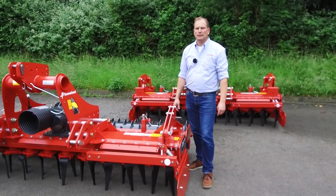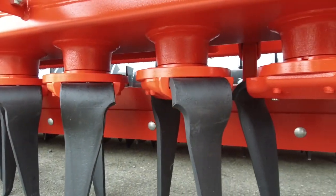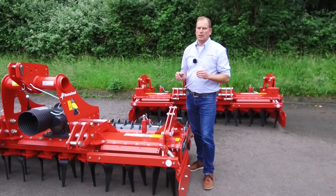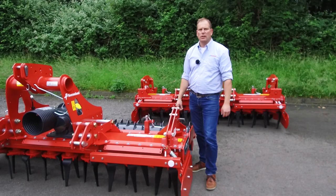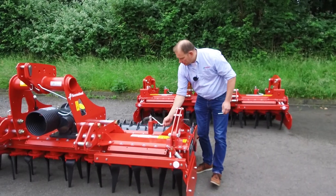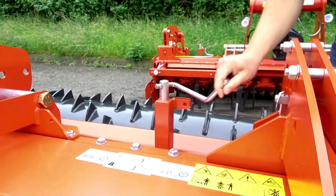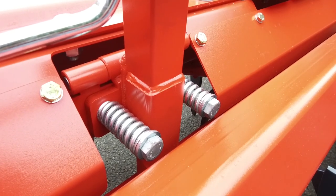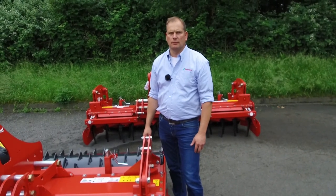Another working tool in the Power Harrow is the leveling bar. The leveling bar is placed behind the rotors and in front of the packer roller. It functions to stop big clods before they can leave the Power Harrow so the rotors can cut them down to smaller sizes. We can adjust the leveling bar with a crank — take away the clip and just turn it up or down to reach a level seedbed before the packer roller consolidates the soil. All leveling bars are equipped with a spring-loaded overload protection to avoid big stones hitting or damaging the machine.